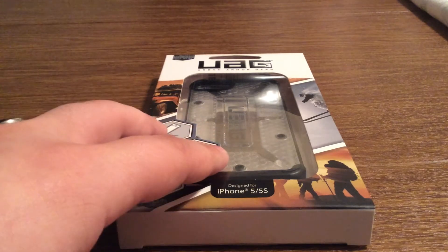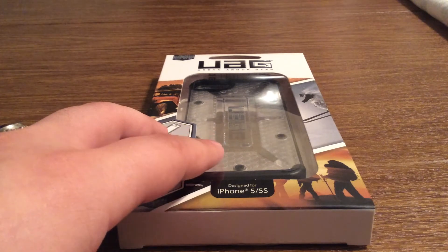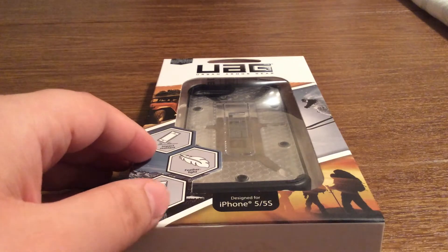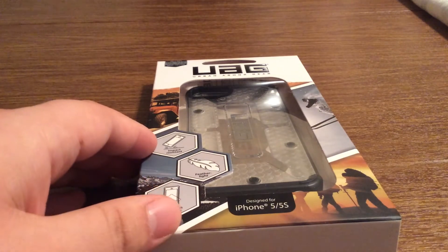This is their Maverick case. They also come in a few other colors — they have navy blue, black, pink, orange, and a gunmetal color. This is a heavy duty case. It can withstand drops up to 6 feet. It's also light and impact resistant.